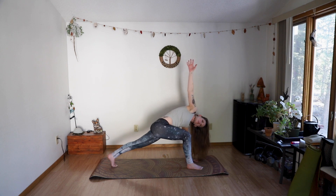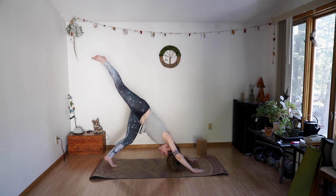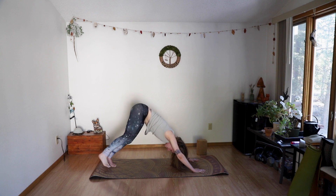Exhale to release down. Swing your leg back up to a three-legged dog, then bend your right leg to stack your hips — so we're getting some more opening on that side. You can feel this in your hips, which I thoroughly appreciate. Come back to your three-legged, then exhale to drop down.